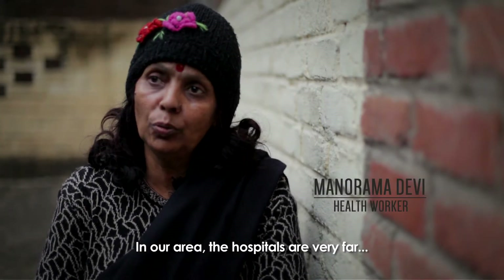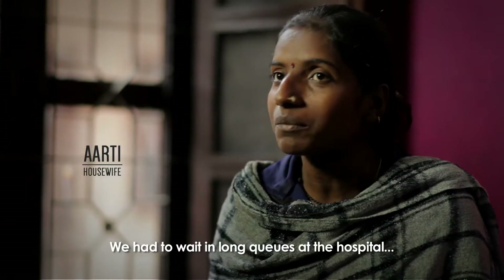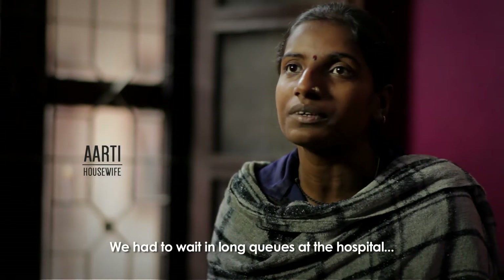In our area, the hospital is very close, so we were able to go to the hospital. But it was a very long line, and it took a long time.